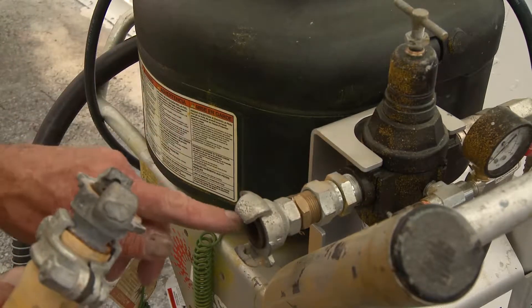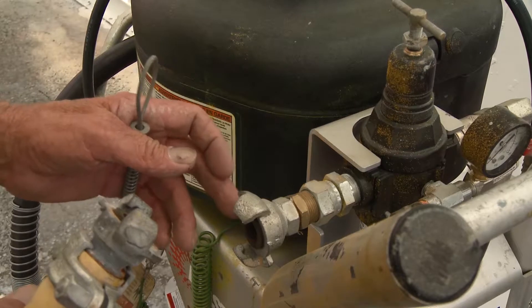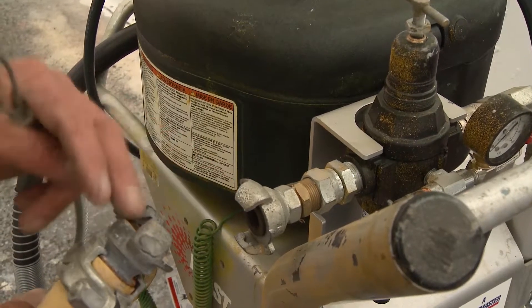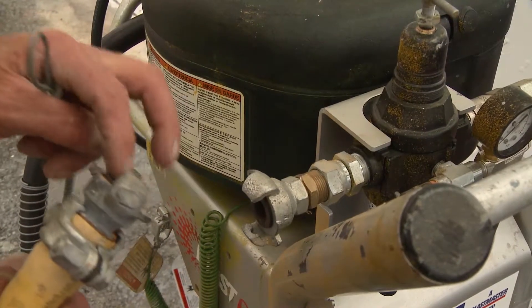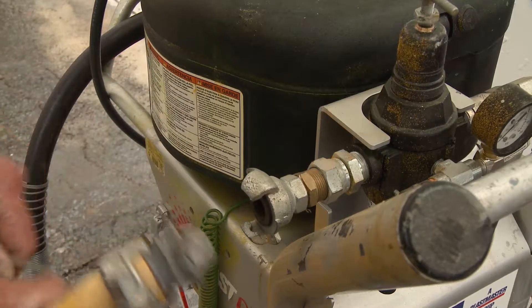That gasket has to marry the secondary gasket, which is the coupling side. Where these two go together there is an alternate gasket — the gaskets must be in good repair and of a conical shape.